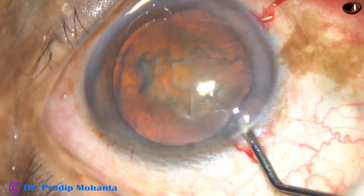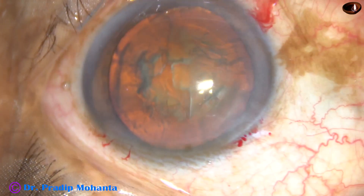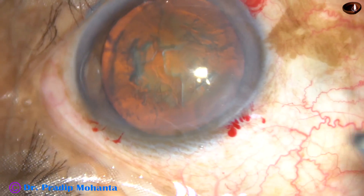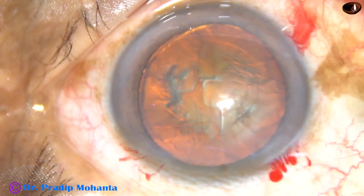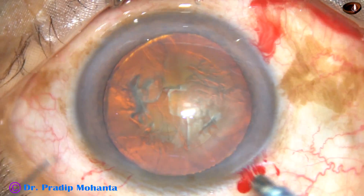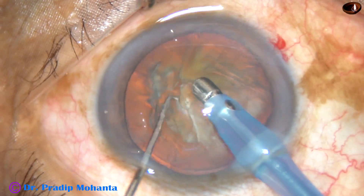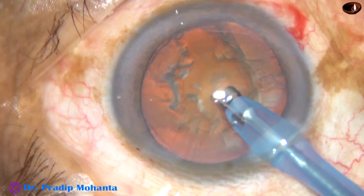Visco again. 2% hydroxypropyl methyl cellulose is injected again into the anterior chamber. Now is the time to introduce the phaco handpiece into the anterior chamber. The machine being used is the Alcon Infiniti Catarix 3, which is a very good phaco machine. Some superficial cortical matter is removed.